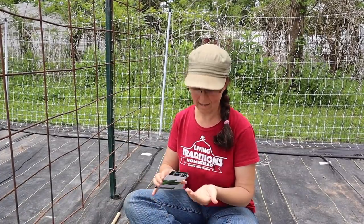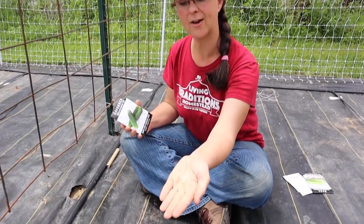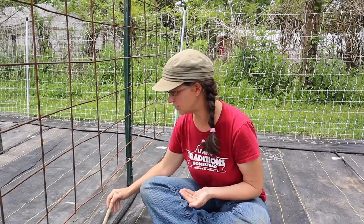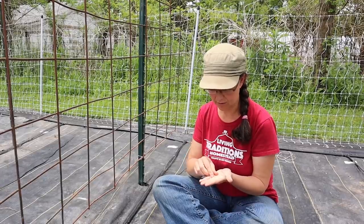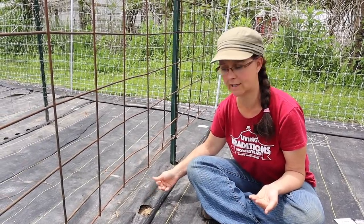Cucumber seeds are quite a bit smaller than the bean seeds we've been planting — you can see how small they are. We're going to plant these a half inch below the surface of the soil, and just to make sure we get great germination, we're putting two seeds in each hole. If we need to thin them out later, we can.